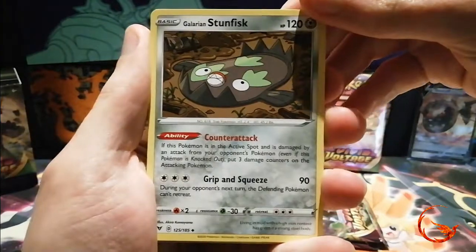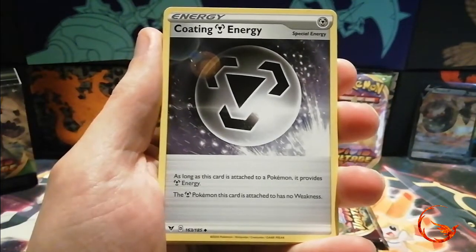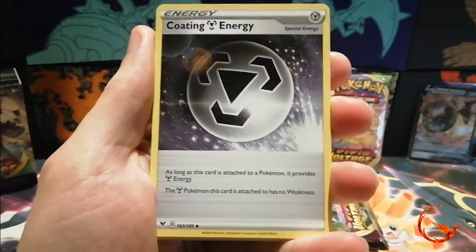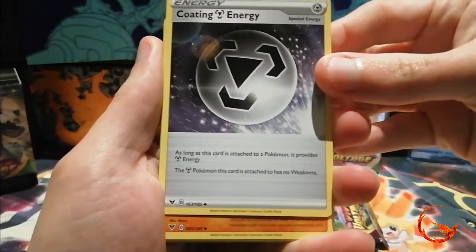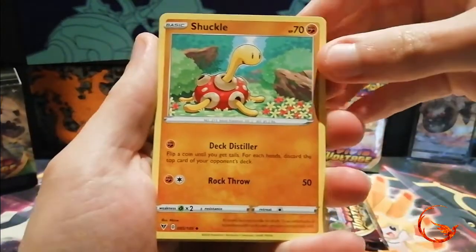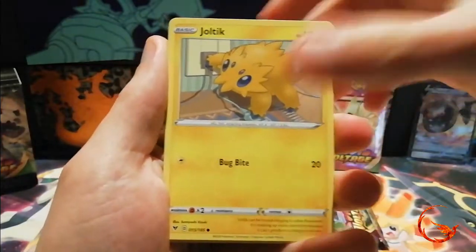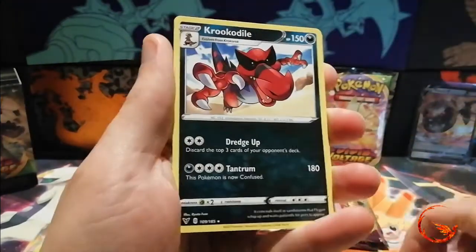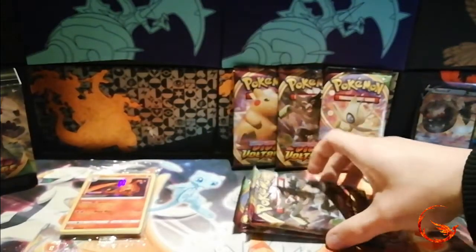Pack two — we have a Galarian Stunfisk and a Coating Energy, which is an awesome special energy, probably one of the best ones. ADP just rules the format at the moment, though whether it'll be used in that deck probably not, because you just want to get those basics in play as quickly as possible. But metal is quite high in the format, so it's definitely a good card, more for Lugia metal decks. We also have a Shuckle, Seel, Pincurchin, Mudbray, Joltik, Weedle, a reverse holo Ferrothorn, and the rare is a non-holo Croconaw.